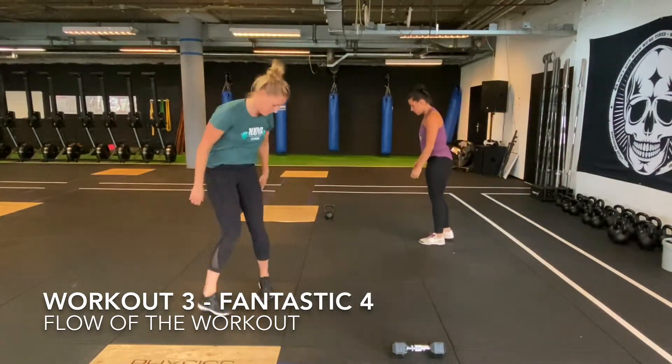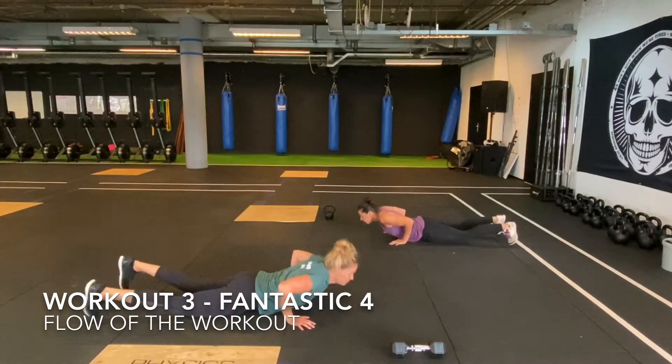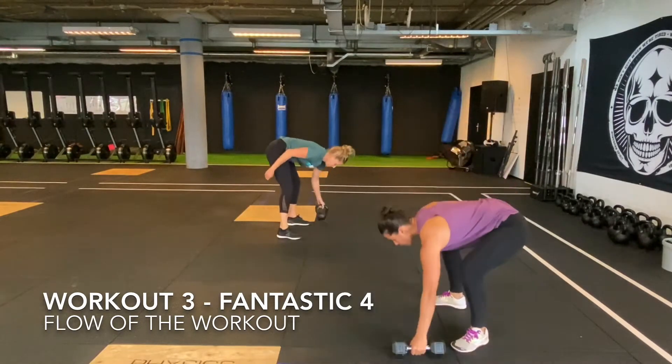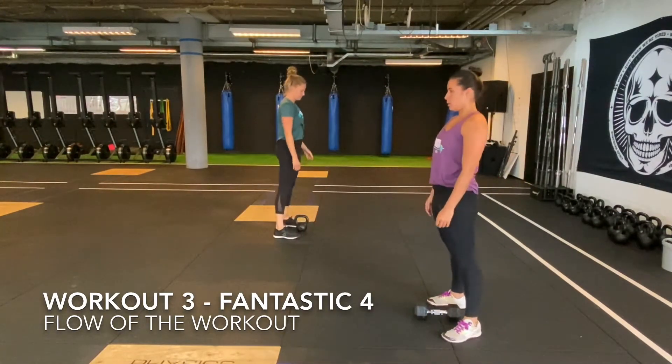Then you start all four together with the 20 synchronized burpee broad jumps over the 1 meter mark. Once you've finished all 20, you write down the tie break time.